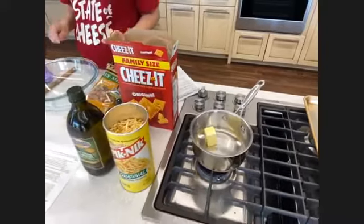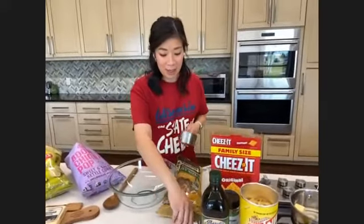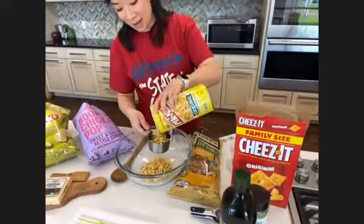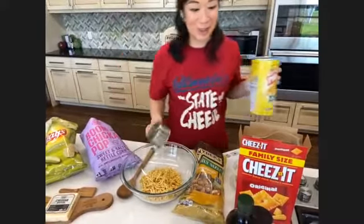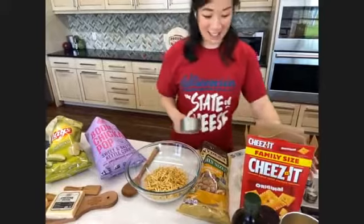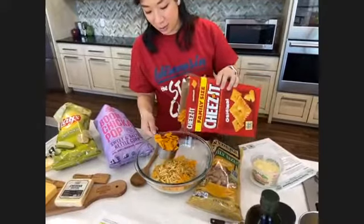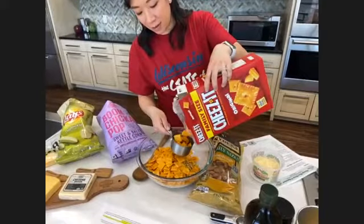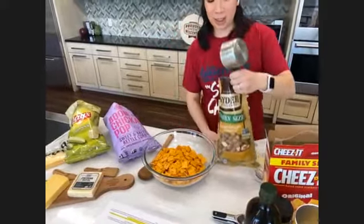While the butter is melting, I'll go ahead and mix together the snacky components of the snack mix. It's like three cups of everything — three cups of potato sticks. These are a total throwback snack for me. When we came up with this recipe and used potato sticks, I was like, man, I don't think I've had these since middle school. So three cups of potato sticks, three cups of butter snack crackers, and then three cups of sourdough pretzel nibblers.